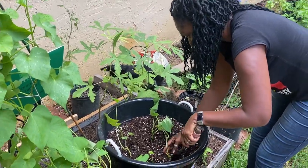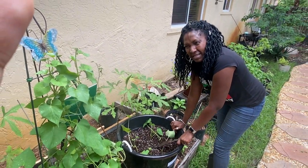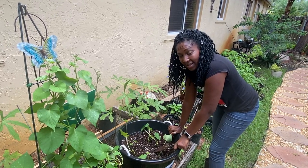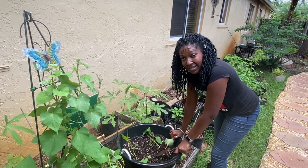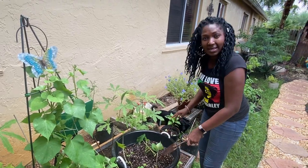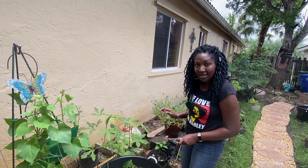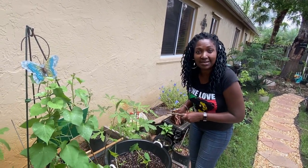Now we have to wait about 120 days to be safe. The wonderful thing about living here in South Florida is that sweet potatoes love the warmth, and South Florida is hot, so we're going to get some nice sweet potatoes from this. Thank you so much for joining me for my first episode of Plant Eat Grow. Join me and let's plant and grow and eat together. Bye!